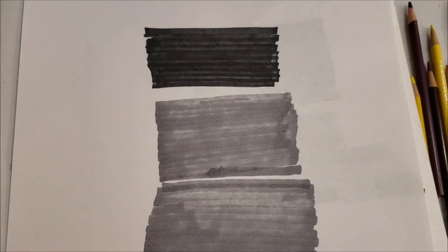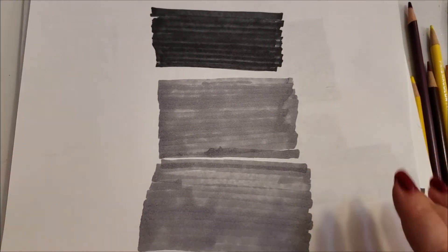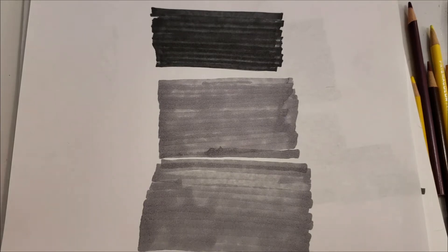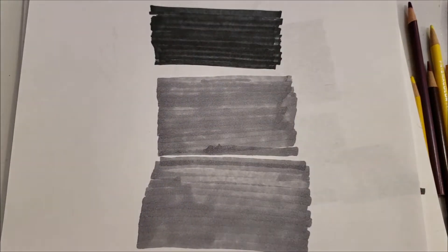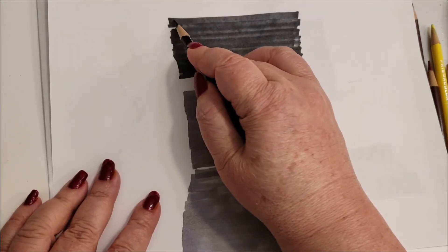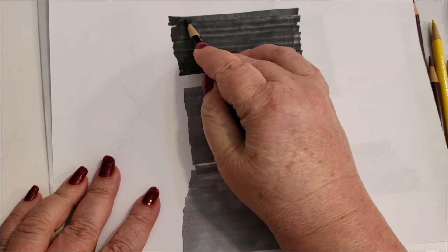Hi, welcome back to my channel. Like I promised yesterday, today I'm going to finish up the last tips and tricks for the smooth black background. It's not going to be a long one — a little bit easier. Yesterday we talked about using the Copic marker N8 to create a base, and then to go over the base you'll only need about one coat, one layer of black to get a nice smooth background.